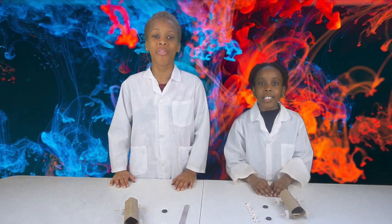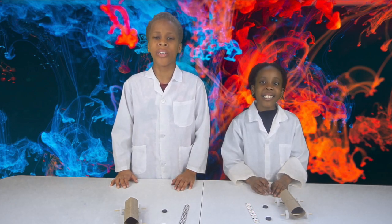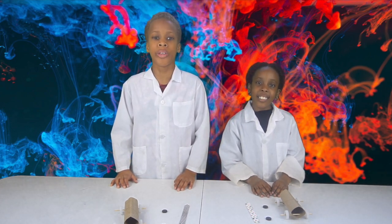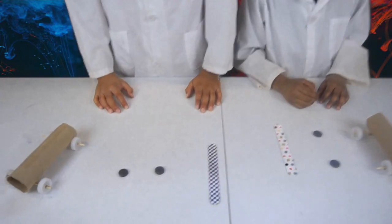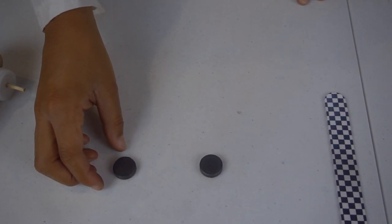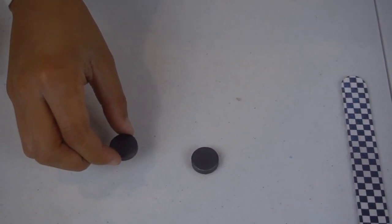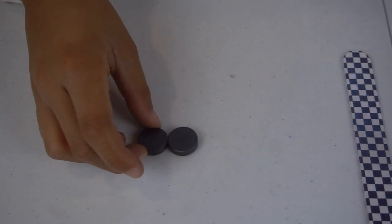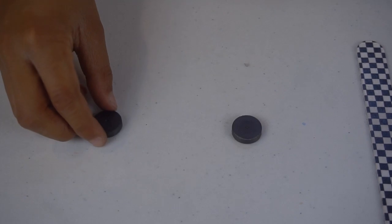Remember our first magnet video called Magnetic Fun where we said that opposites attract and the same sides repel? That's what we're going to use for this experiment. The magnets we have have a dot on one side and no dot on the other. When you put the dotted side with the non-dotted side together, it attracts. But when you put dot to dot, it repels. So opposite attracts and the same side repels.